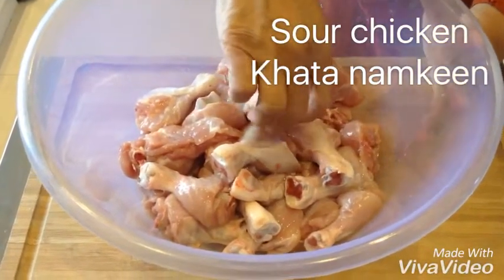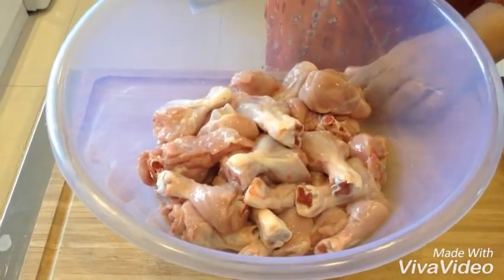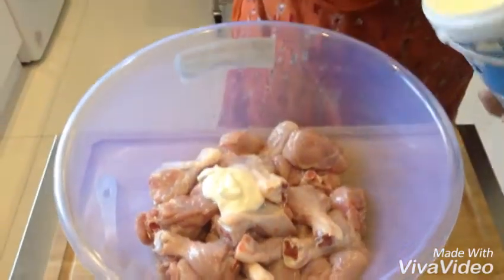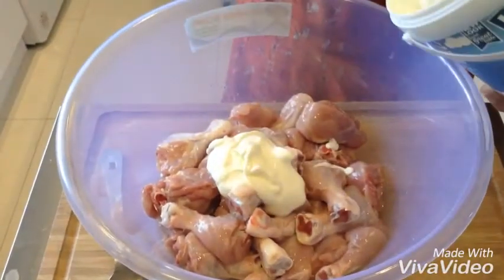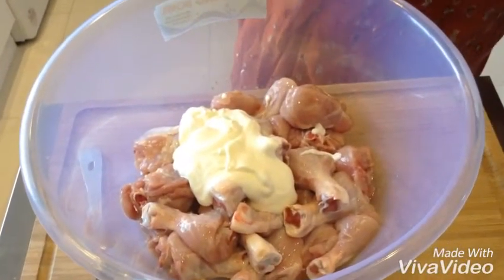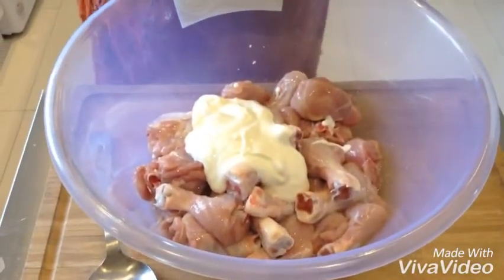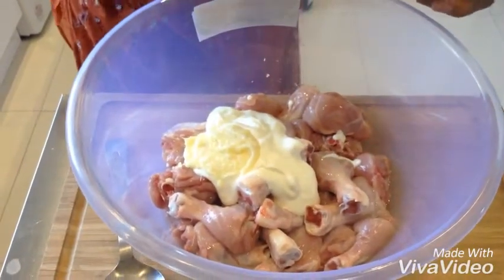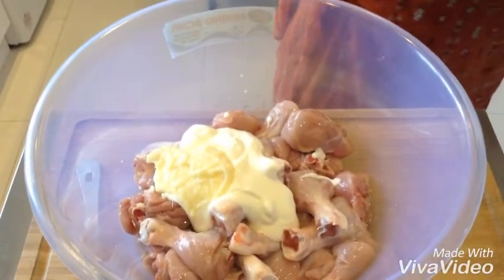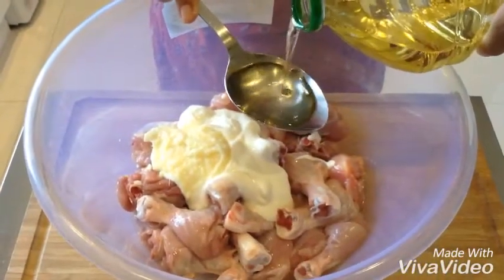I've got drumsticks here and they've been cut into halves, skin off, and I'm going to marinate it and show it to you. I'm going to add three tablespoons of yogurt in there. One tablespoon of garlic and ginger paste. And some oil,